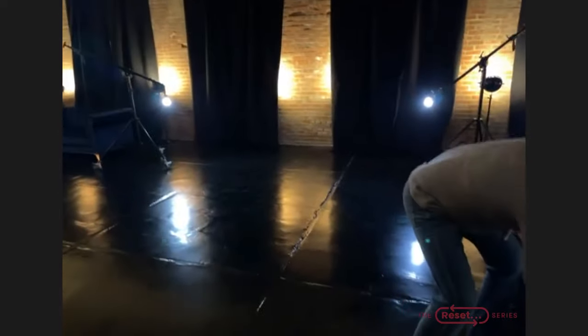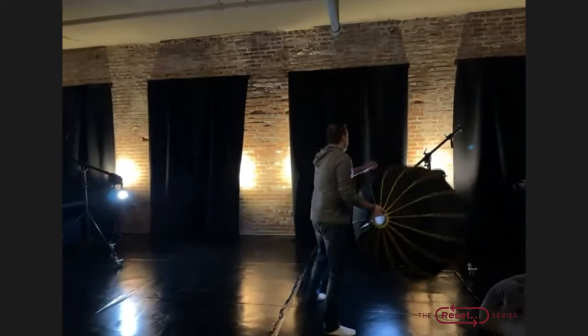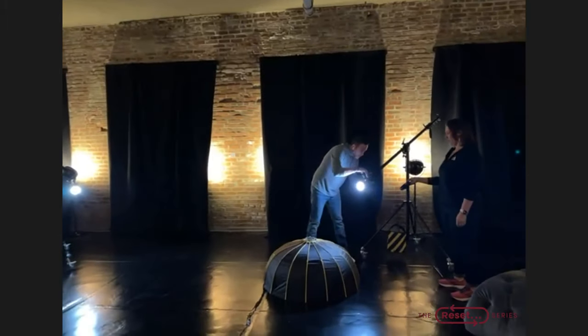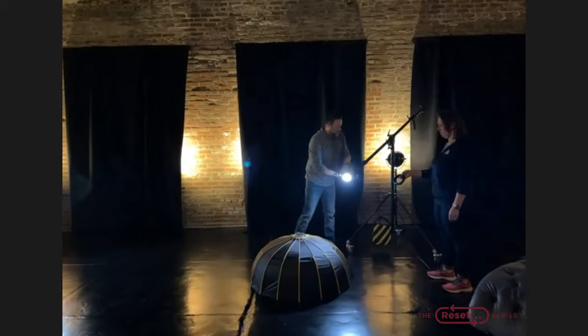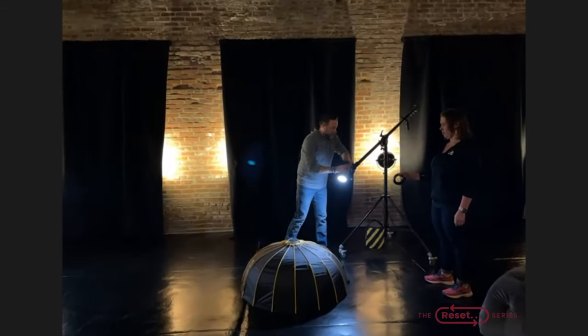I'm going to set the lights as she changes. We're going to go with a 48-inch beauty dish — or at least that's what Glow calls it.